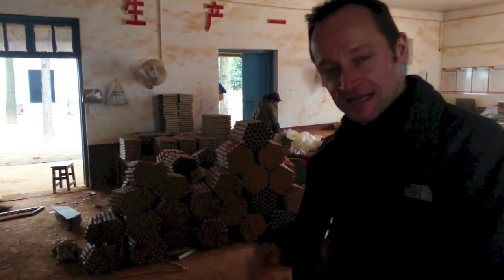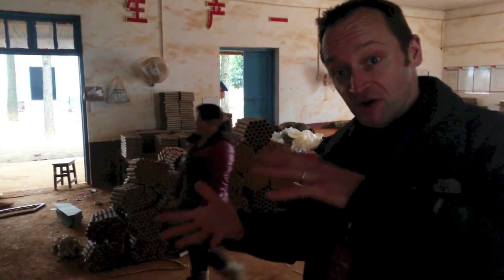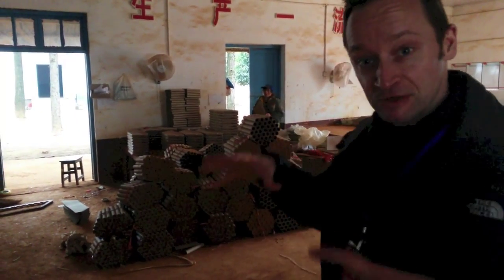Then a bit of paper on, wallpaper paste on top, another cake slice going on top. So it's building up the fireworks step by step — it really is the building blocks going on here. Just everywhere you look is Chinese clay, the red clay on the floor and lots and lots of tubes.